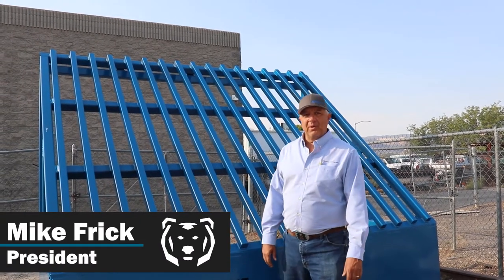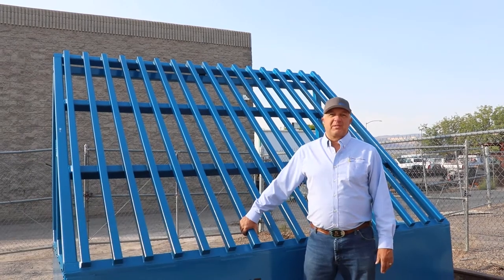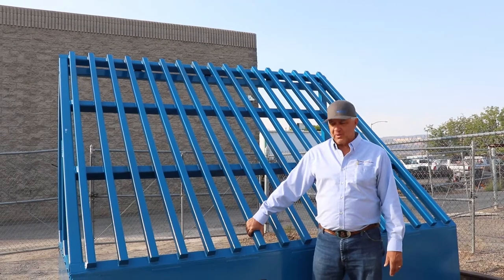Hello, I'm Mike with Bear Iron Works. I want to tell you a little bit about rock screens, grizzlies, dirt scalpers, rock scalpers — whatever you want to call it. Different people call it different things throughout the world.